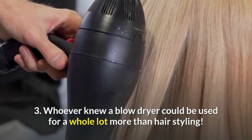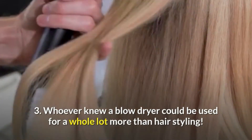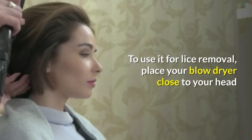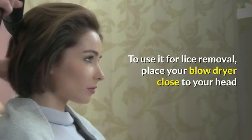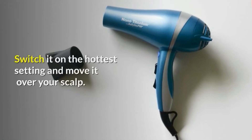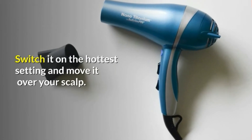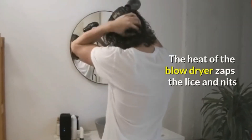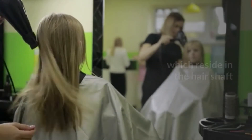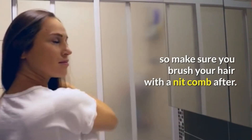3. Whoever knew a blow dryer could be used for a whole lot more than hair styling. To use it for lice removal, place your blow dryer close to your head and direct its nozzle at your scalp. Switch it on the hottest setting and move it over your scalp. The heat of the blow dryer zaps the lice and nits which reside in the hair shaft, so make sure you brush your hair with a nit comb after.